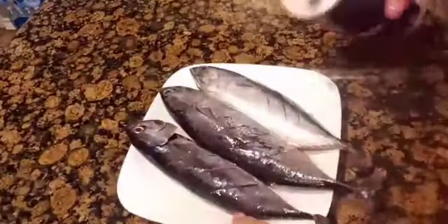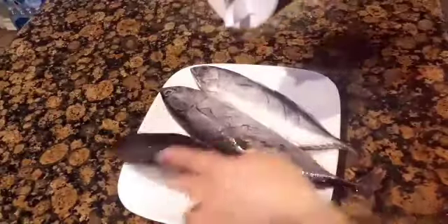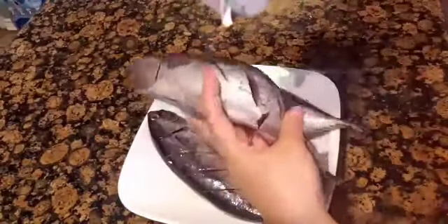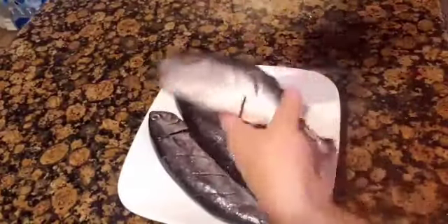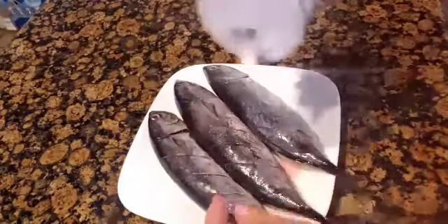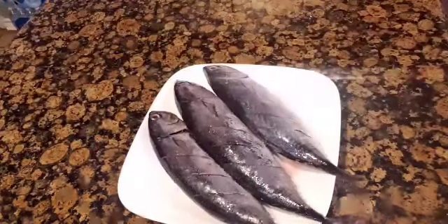After it was thoroughly washed, I put salt on the fish and put some in the creases or cuts so I can season those parts too. And now let's prepare the grill.